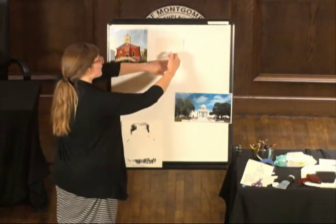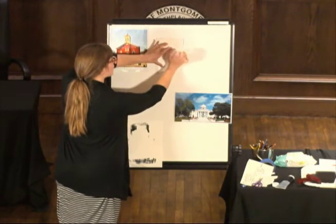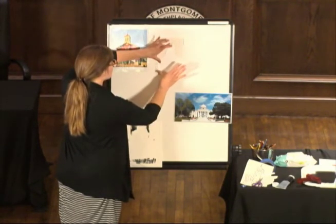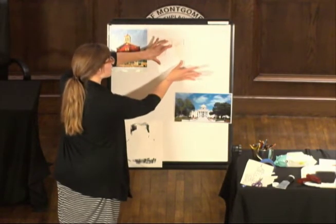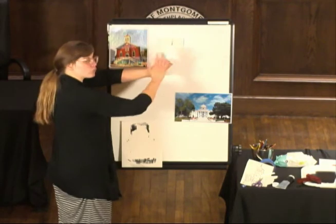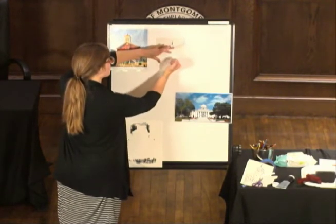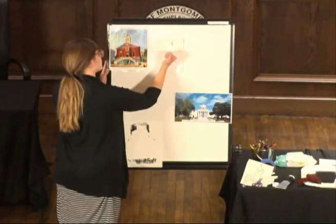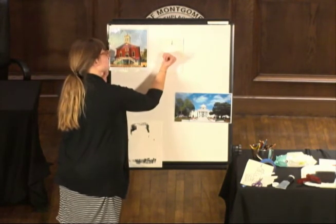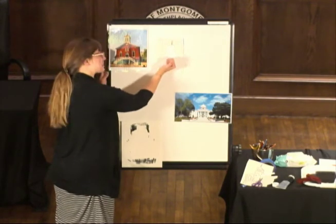I'm holding it firmly in place, and then I'm going to use either the side of my hand. If you have a spoon or another flat utensil, you can use that to press on it. The idea is you just want to make sure that you've evenly pressed this whole printing plate onto your paper — without moving the plate around while you're pressing it. So I'm holding it still, just making sure that I get everything covered. I don't know what I'm going to get when I peel this away — I hope it looks like the Dexter Avenue Baptist Church. We'll find out.